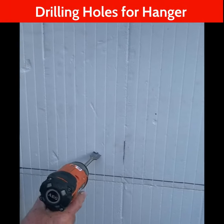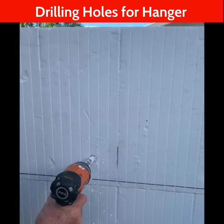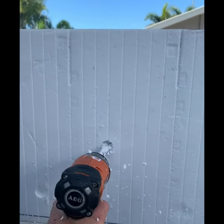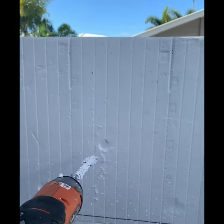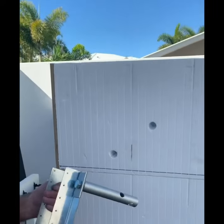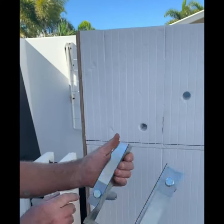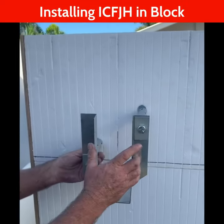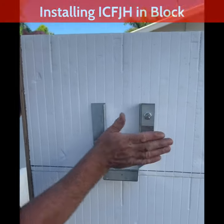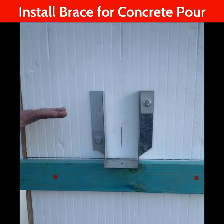Now our holes are drilled, it's just a matter of fitting the joist hanger. The brackets and cylinders are already attached, the bolts are in, the washers are on — so it's just a matter of pushing it in. That's it.